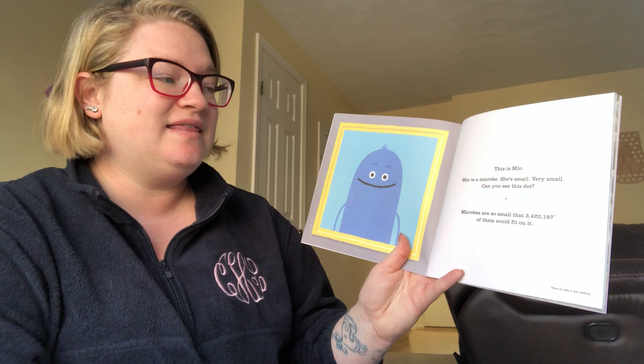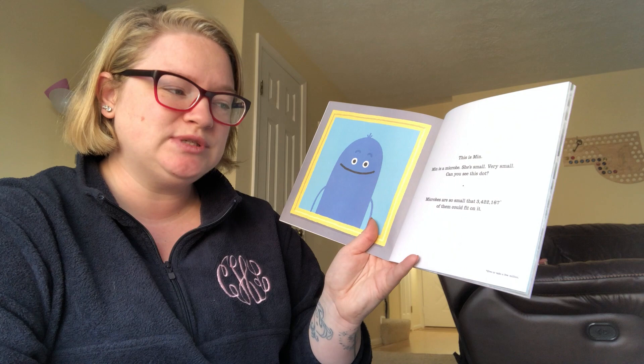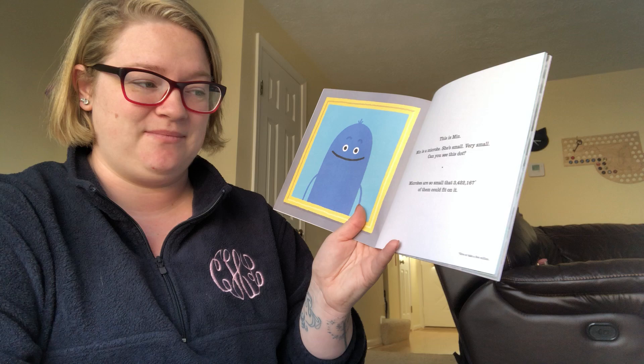This is Min. Min is a microbe. She's very, very small. Can you see this dot? Microbes are so small that 3,422,167 of them could fit on it.